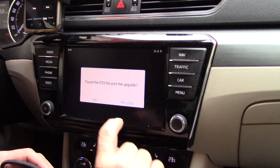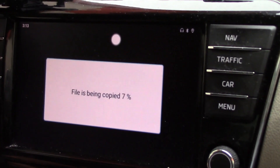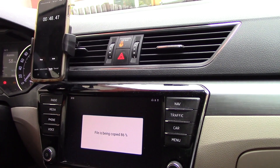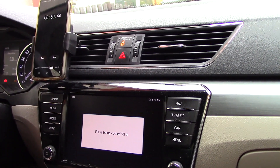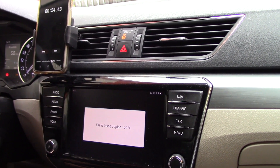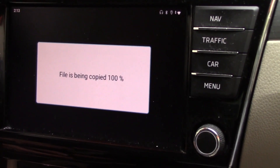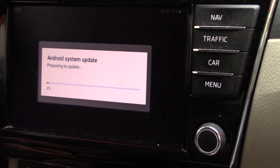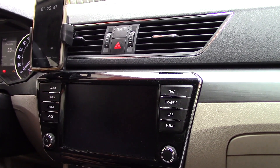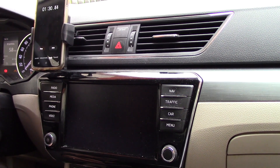The Kybrick starts up and you can see that it found the upgraded software loaded on the card, so we confirm that we actually want to run the update. Now the update is in progress — the files are being copied from the SD card to the system. That update file was found very quickly and it started up almost immediately after booting up the Android system on the Kybrick.